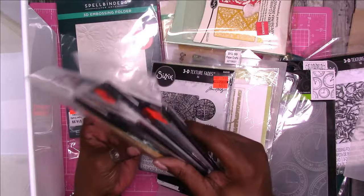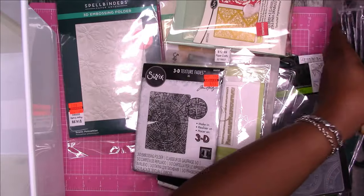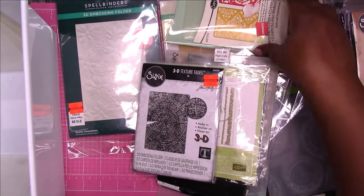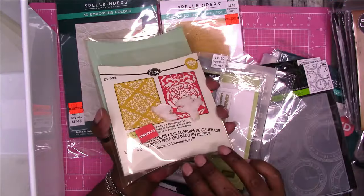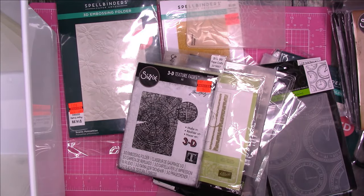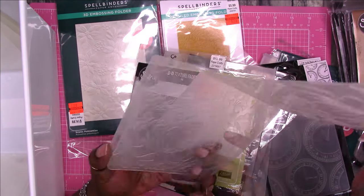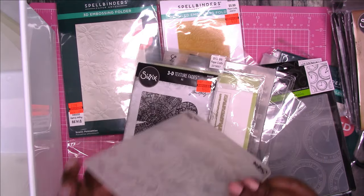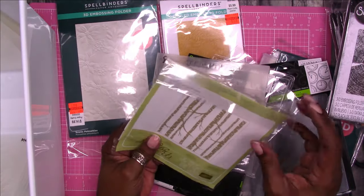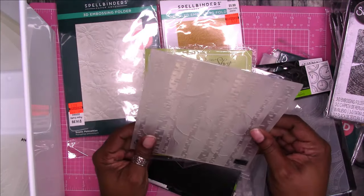Then I have these 3D embossing folders — let's set those aside. I don't know if I want to take those out of the packaging. These are, I think, dandelions, so I'm going to put that as nature. This one I don't even know where I got it from. The packaging is horrible. This is a Sizzix — it kind of looks like a pattern or a decorative piece, so I'm going to put that there. Here's another 3D. I don't know why I kept this packaging. This is for the Big Shot — this is a Sizzix. This is nature.